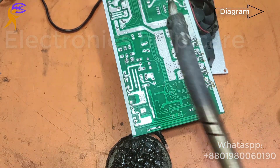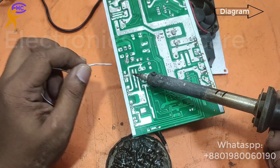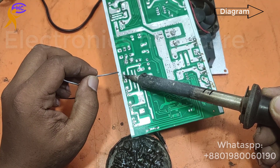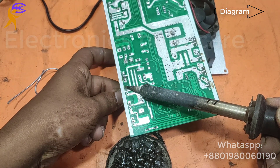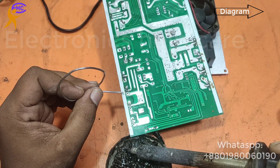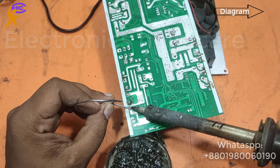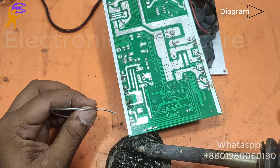Preparing and soldering this output MOSFET. This output MOSFET converts DC voltage to AC. There is a capacitor with about 350 volts — that 350 volts is DC — and this MOSFET converts that DC to AC.